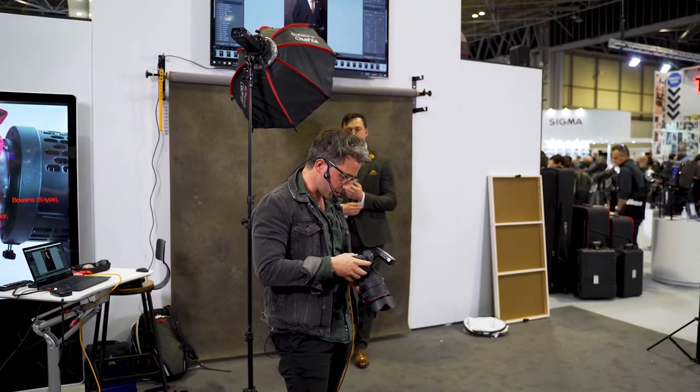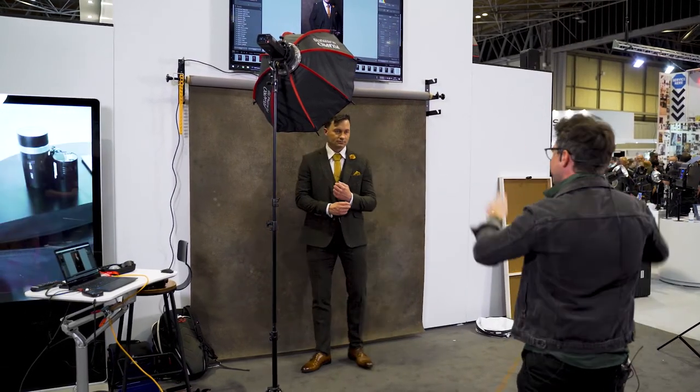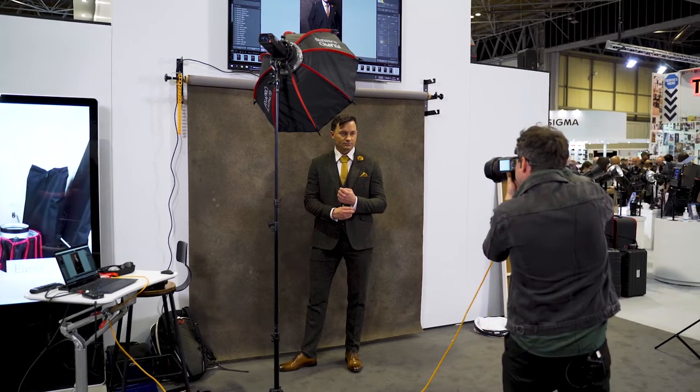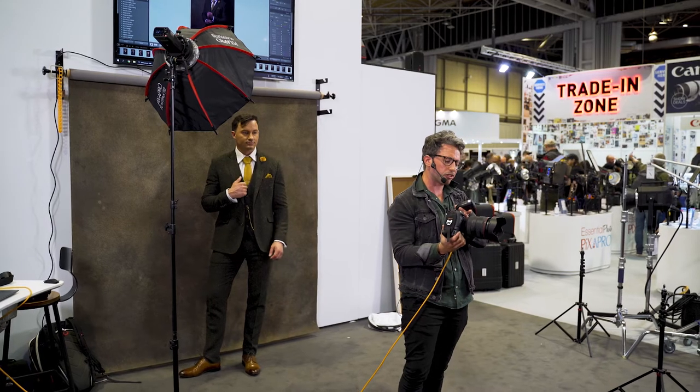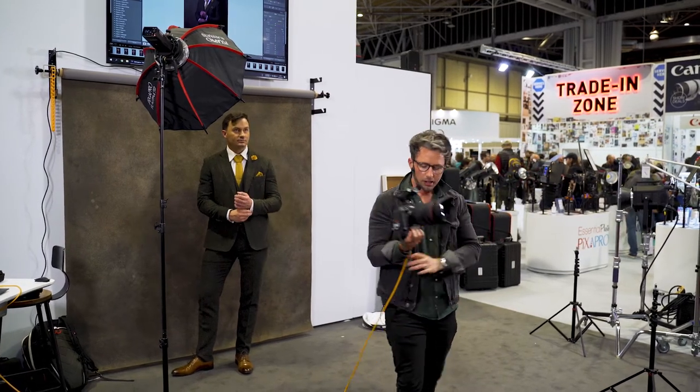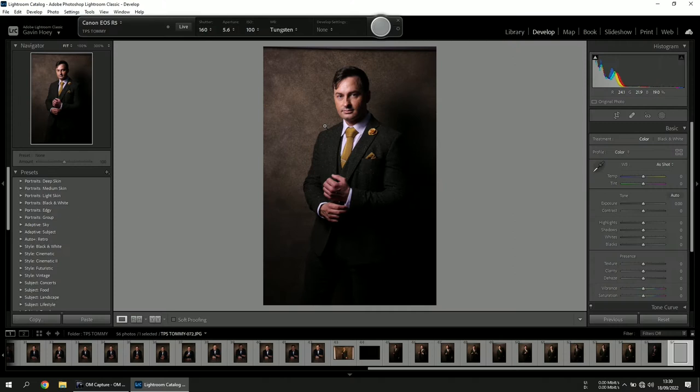I'm now going to change the white balance on my camera to Tungsten to create a different color in the background. I was on Cloudy — changing to Tungsten and taking the same shot. The gel does make it a little darker, so I'll turn up maybe a stop or a stop and a half — now at quarter power. We can see a nice blue tinge in the background just by using that gel combined with the Tungsten white balance setting.